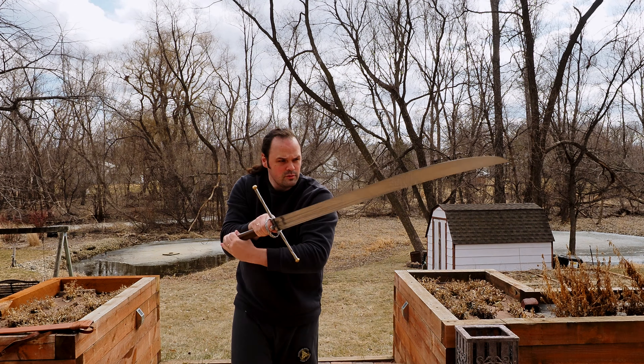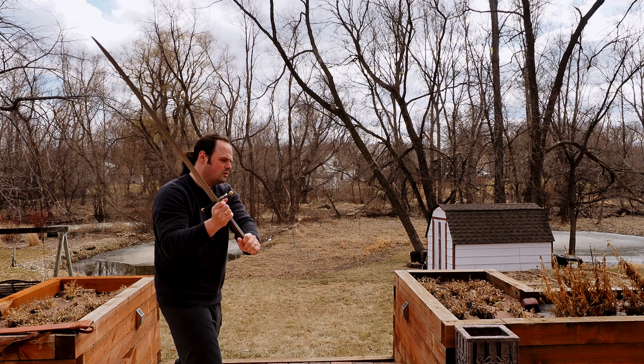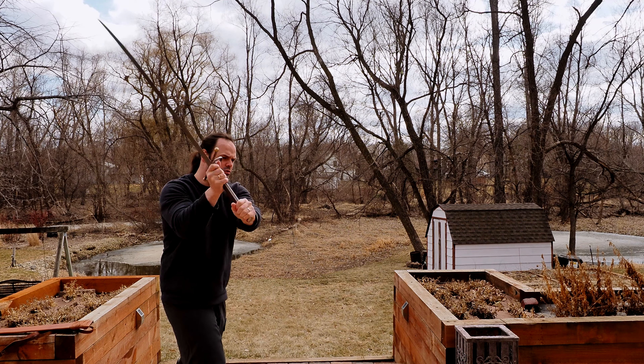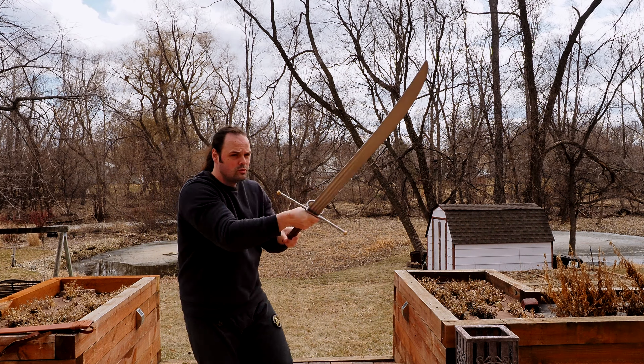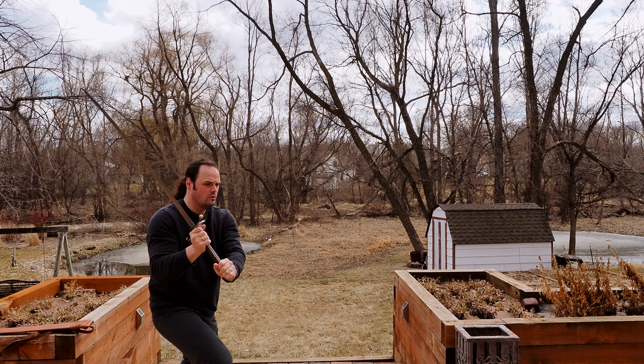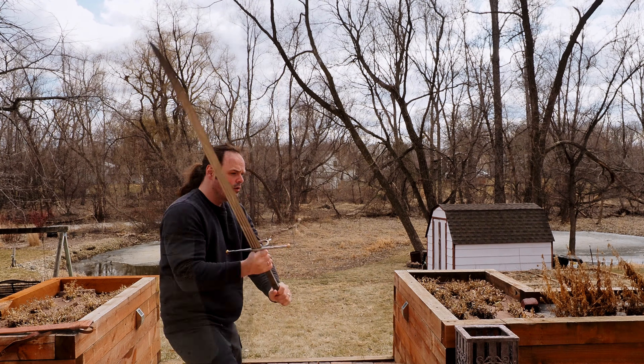I would say that the Messer from Swordfriend Ian was, in some ways, very familiar and comfortable, but in other ways almost dangerous because I got that feeling. And in other ways it was very uncomfortable because I couldn't recover it in a way that I was familiar with. So maybe with more training I'd feel more comfortable, but I would say it was probably my second least favorite to move around.